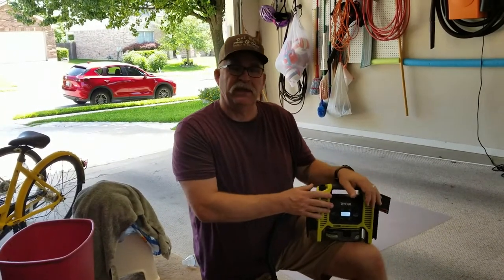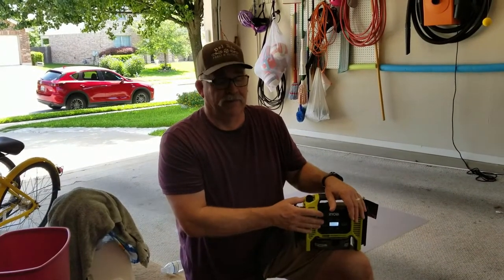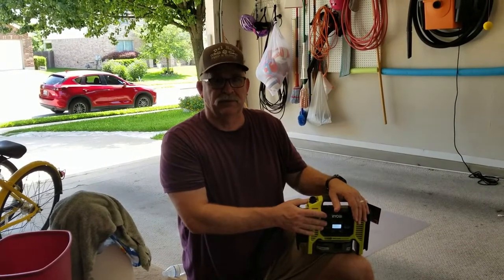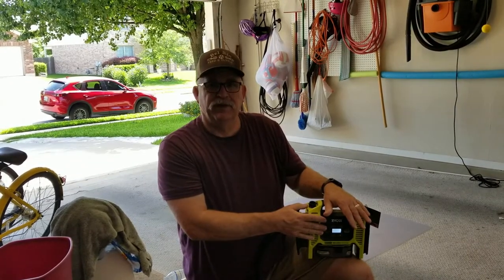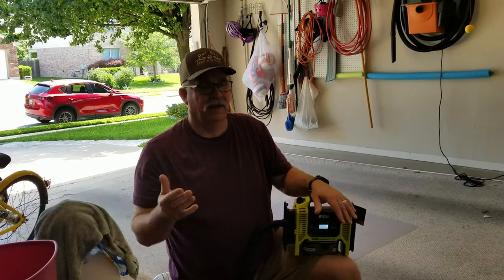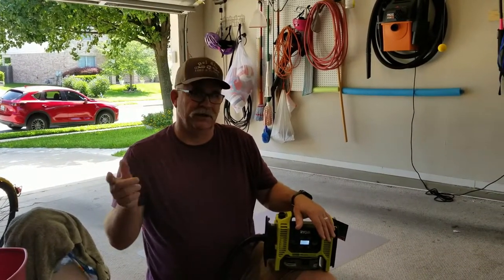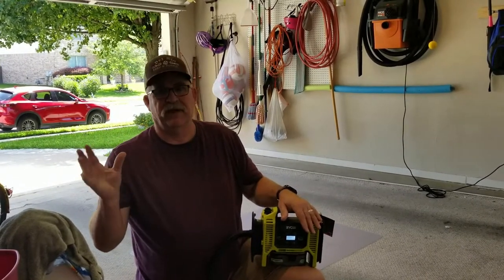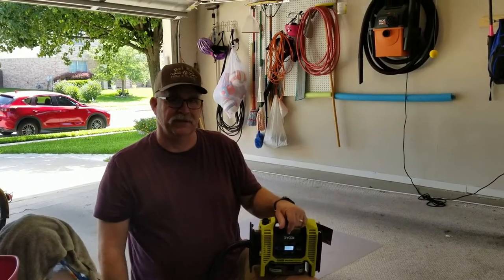This is the Ryobi P747 inflator deflator. I'm really impressed with it — I think anyone who has kids, pool floats, and sports balls could really benefit from it. I'm glad I got one. If you liked the video, share it with your friends, give me a thumbs up, and if you have any questions put them in the comments below. Until next time, stay safe.